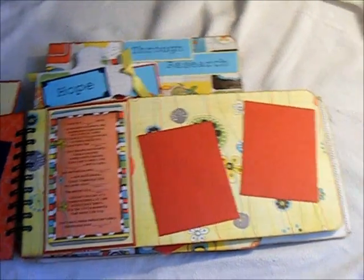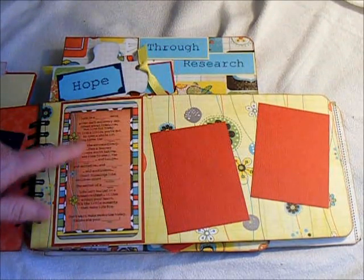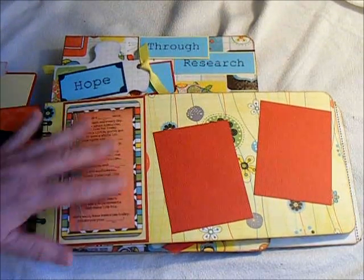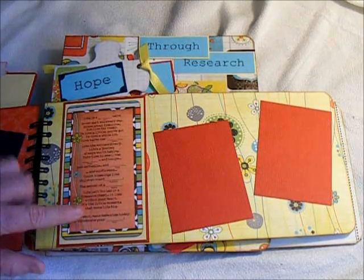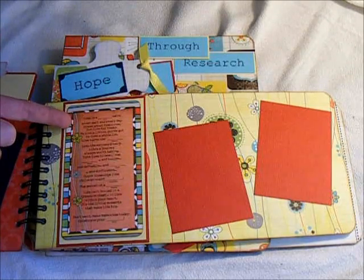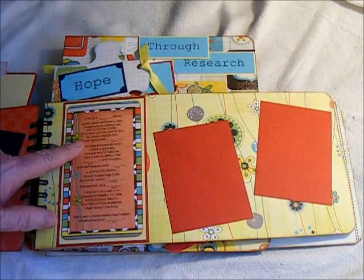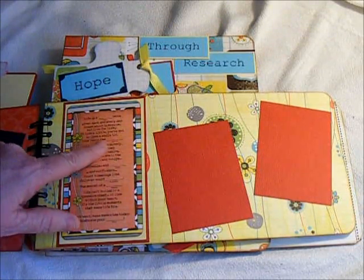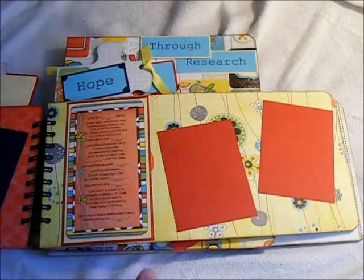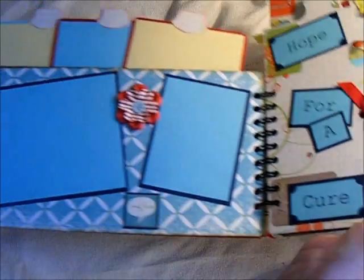And then on this page, I have one of the things from the AdLib, and it was just something I thought that anybody who saw the album — because it is going to be on display — they could actually read this and just put their own words in there. I'll read you a little bit of it. It's like: life is a blank, we're given each and every day. Dream about tomorrow, but live for today. To live a little, you've got to love a whole lot. Love turns the blank into extraordinary. I just thought it was something that they could read and put their own thoughts in there.